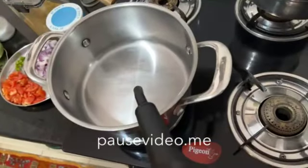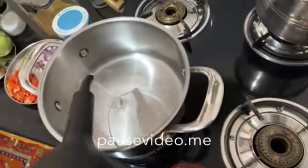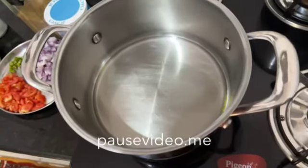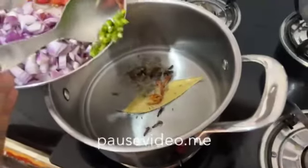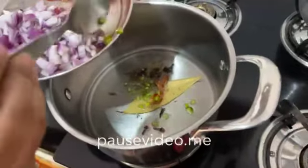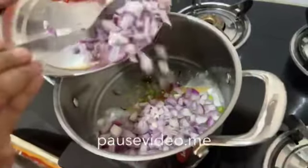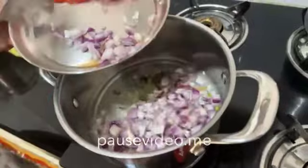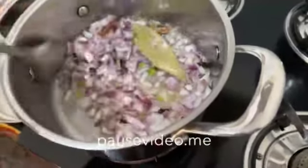Now take a bowl and add some oil in it. Add the whole garam masala, green chilli and onions. Now fry it for 2 minutes.